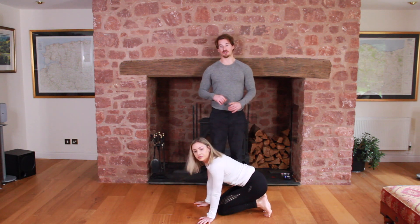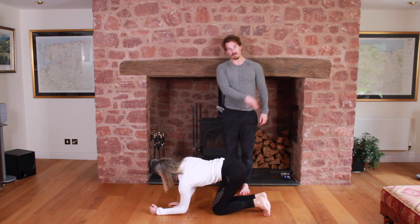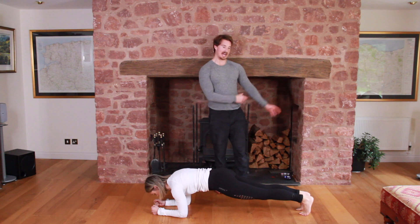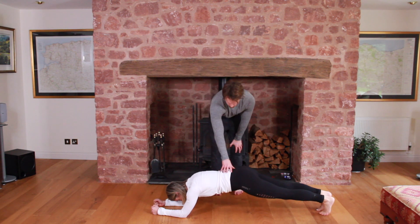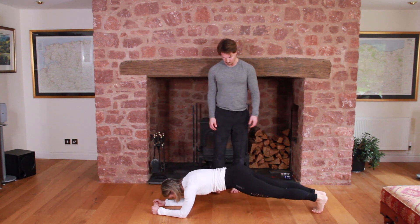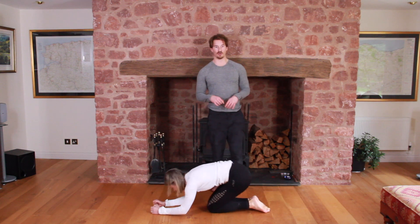Now we're going to go into a walking body saw. We're going to be in the plank position — she's going to walk her feet back and walk them back in. So it goes from a normal plank to a stretched plank and back to normal, for however many reps you're doing. Keep that neutral position throughout — it gets harder as you walk out and a little easier as you come back in. Going from normal to stretch adds more pressure to the core.